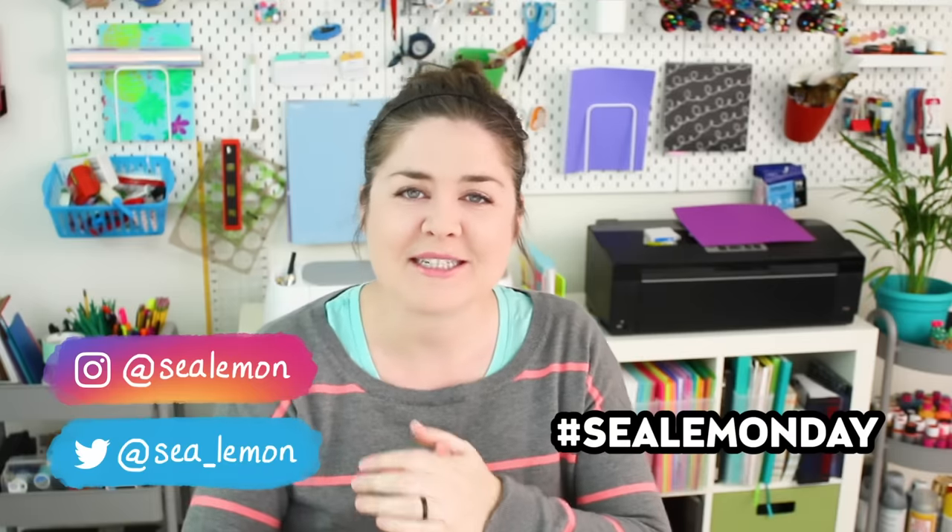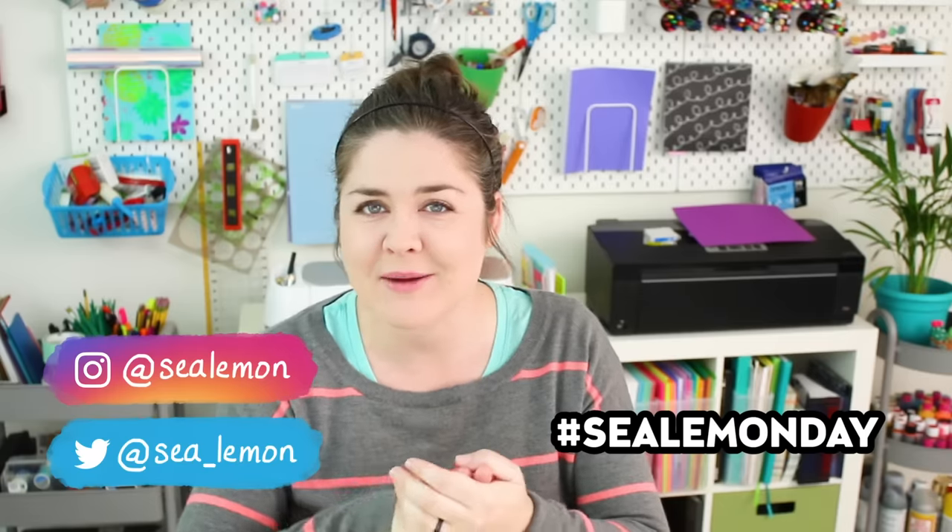I hope that answered your question, Gwen, and thank you for sending it in. If you want to be on the next Sea Lemon Day quick Q&A, leave your question in the comments below, hashtag Sea Lemon Day on Twitter, or send me a message on Instagram — wherever you prefer. If you want more art supply reviews and hauls, I have a bunch of them in this playlist right here. Make sure you're subscribed and hit that bell so you can be the first to get notified when I post new videos. We're almost to 1 million subscribers, so join us — hit that subscribe button and I will see you guys in the next video. Bye!